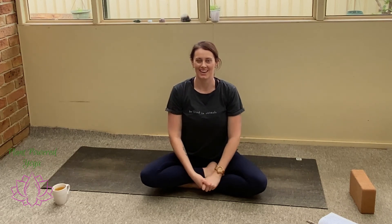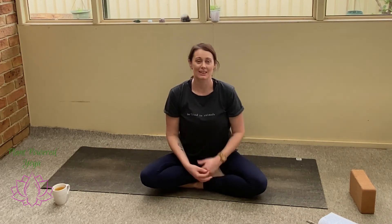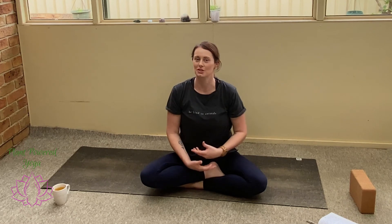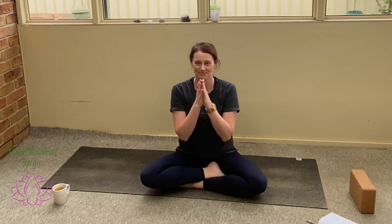Thank you so much for joining me again today for this Ahimsa non-violence practice. I'd love to know how you're going with the challenge so far — if you want to drop me an email, you can find me at Jess at PlantPowerYoga.com, or visit my website for more information if you're curious about what Ahimsa means. I'll also pop some resources in the e-book where you can investigate more about Ahimsa, non-violence, and how they're incorporated into yoga. Thank you so much for watching!